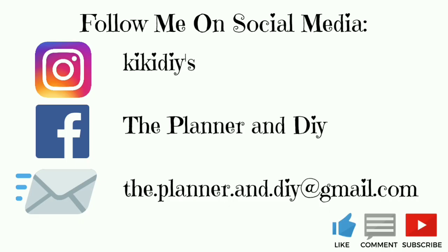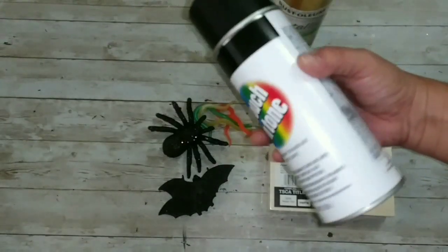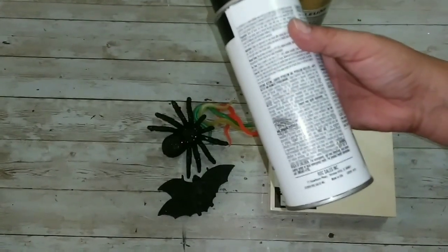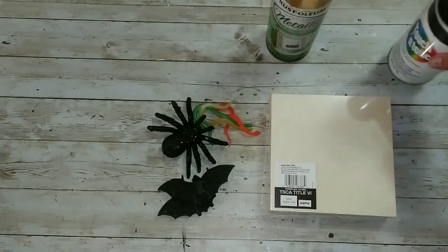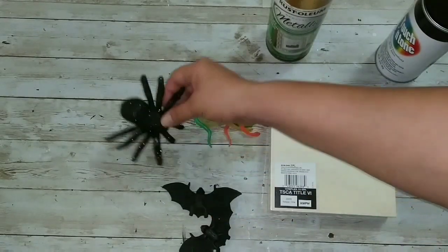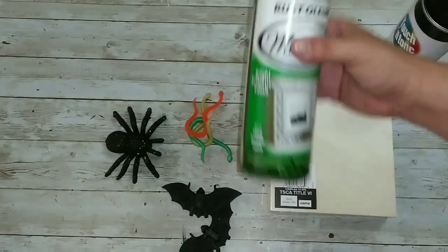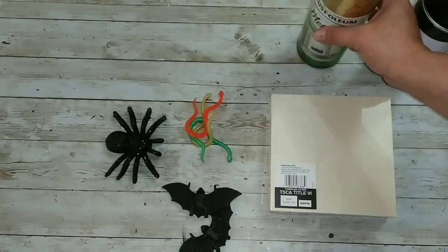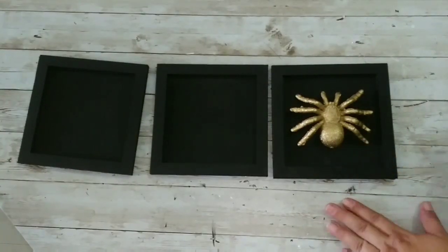Remember, if you like modern farmhouse boo decor and lots of silly jokes, that's what I do here — subscribe and follow me on social media. For our taxidermy, I'm going to use wood plank-style frames from Walmart and flat black spray paint. Our animals will be two bats, a glittery spider, and some snakes, and I'm going to paint those using Rose Gold metallic gold.